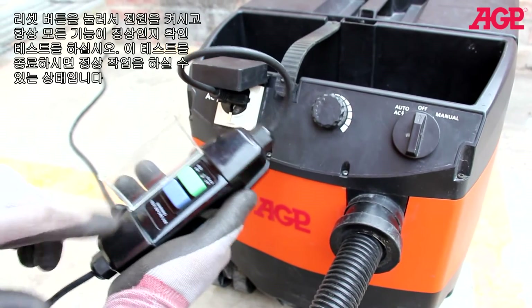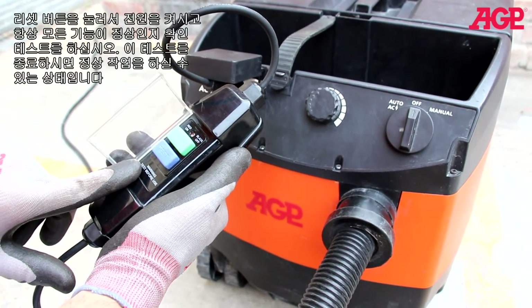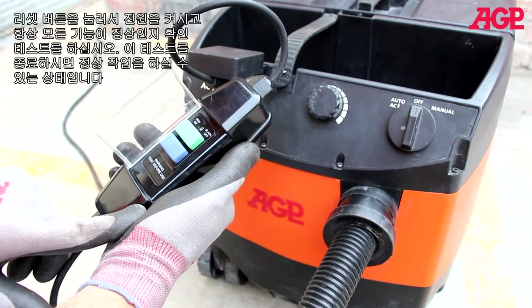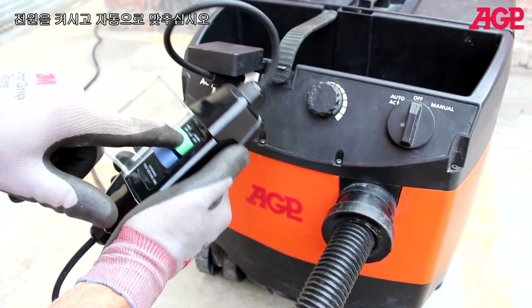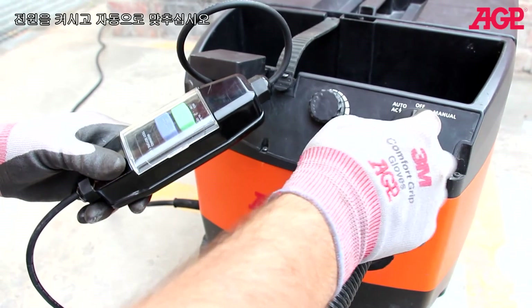Energize the PRCD by pressing reset. Always test to make sure it's functioning properly. If it shuts off, that means it's working properly. Then energize and switch to auto.